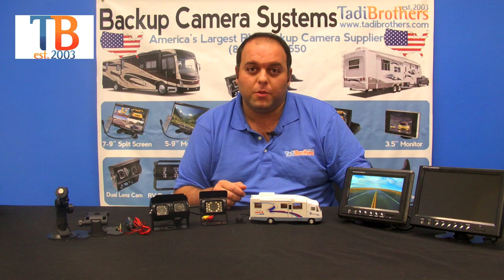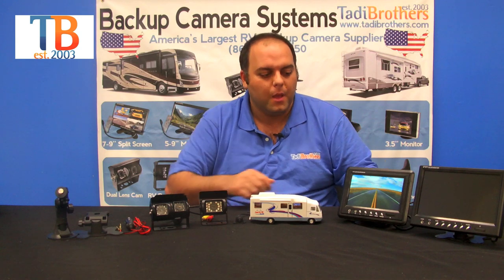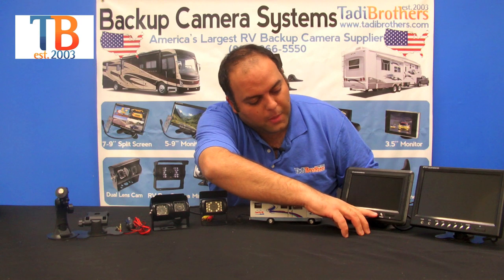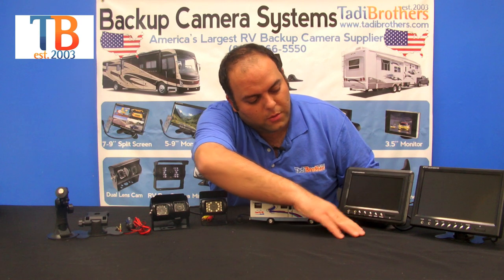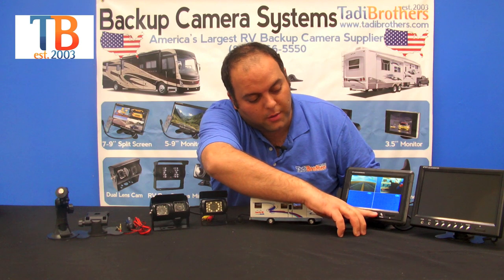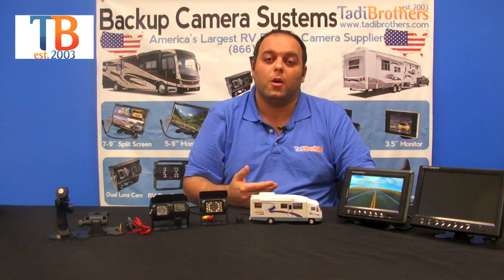These are all split-screen monitors — the only thing that differentiates between them is the size of the monitor, so you can decide what's convenient for you and what will fit in your vehicle. This monitor allows you to either see one camera at a time, two cameras, or four at a time — although we just connected two cameras at this time — or you can go back to one and decide what camera you want to view.